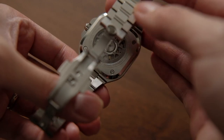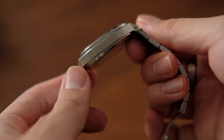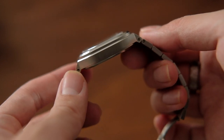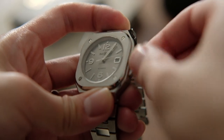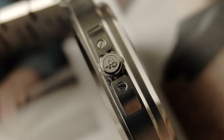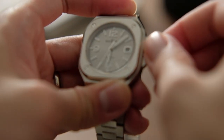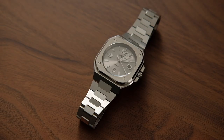The 10.7mm thick case wears thinner than I expected and sits perfectly under the cuff, which I will show you later. The slightly small screw-down crown is a bit difficult to use — it's hard to grab at times, especially when trying to screw it back in. But a plus with regards to the smaller crown is it doesn't make the 40mm case feel clunky.